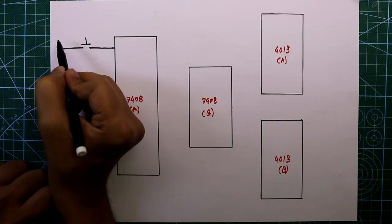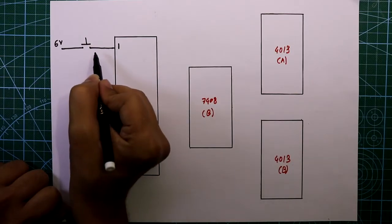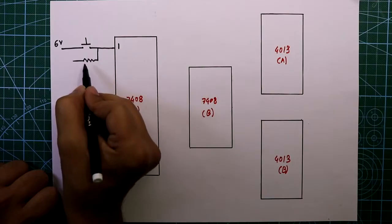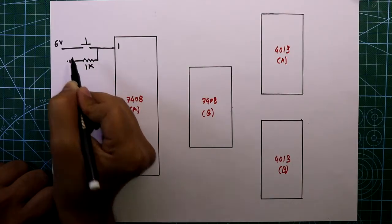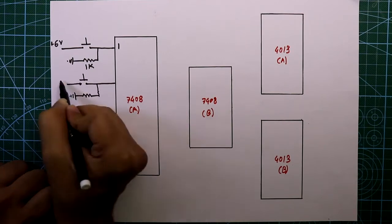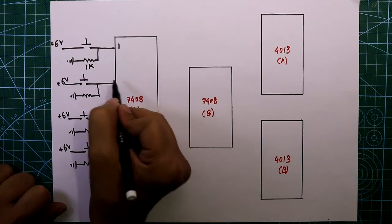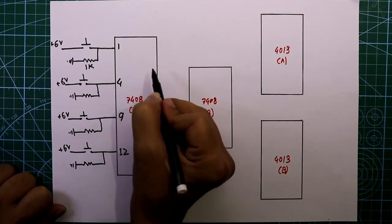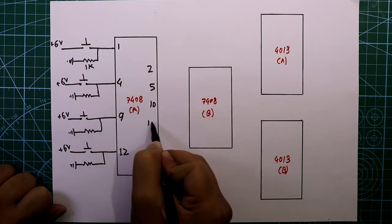At this point we will apply six volts at pin number 1. After the switch we have to add one pulldown resistor and its value is 1 kilo ohm, connected to ground. Add three more switches.